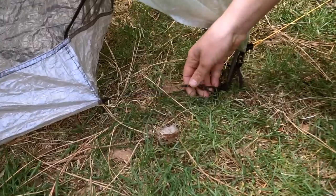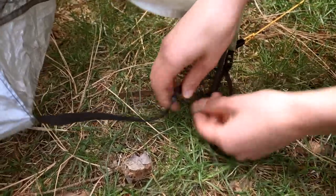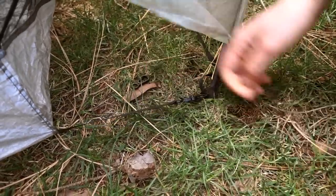If you have chosen a Dyneema floored Notch Li interior, it will arrive hooked onto a second set of glove hooks. As the curvature in your fly matures and deepens over time, you may want to switch to the inner glove hooks in order to get an optimum pitch.